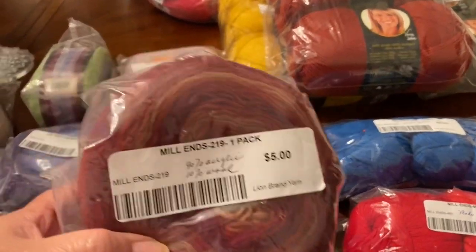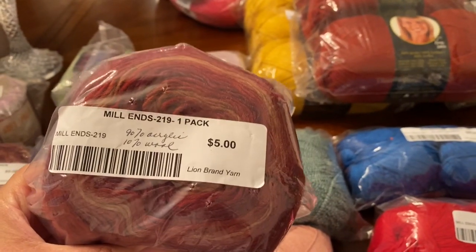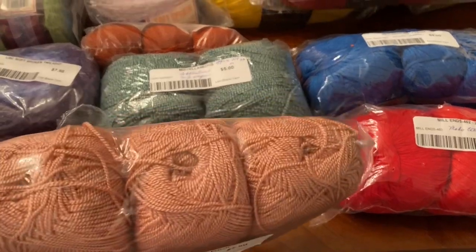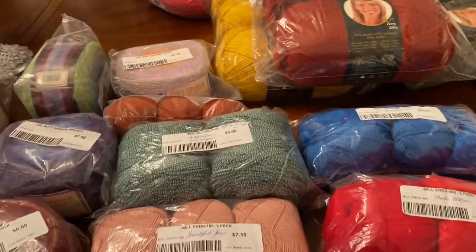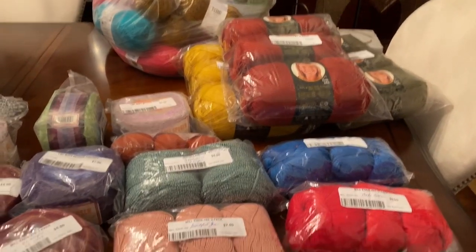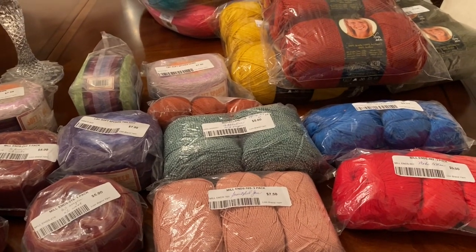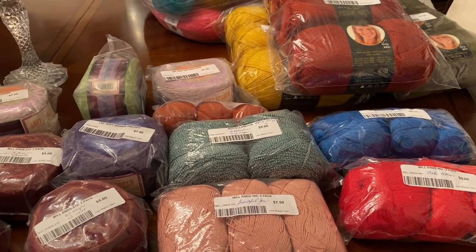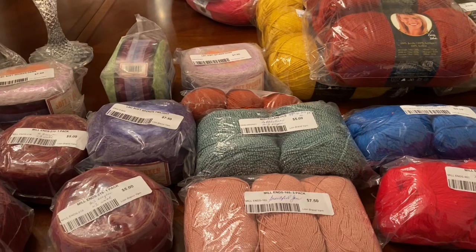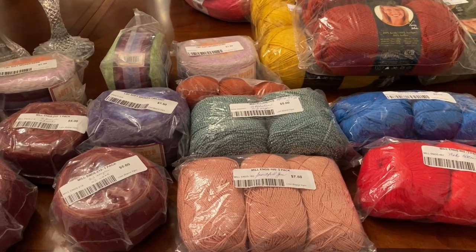I forgot what this one is — honestly, I forgot what it is, and I bought four of them. She told me the name and I should have written it down. These are samples — not mill ends. They don't have any of the Rover and can't get any; I think they said Joann's, Michael's, and Walmart get them first, then the outlet store, then online. I'm going to piece this video together as best I can. I hope you enjoyed my shopping trip and have a wonderful day. Thanks for watching — I appreciate it very much. Bye!